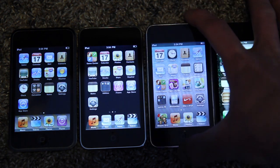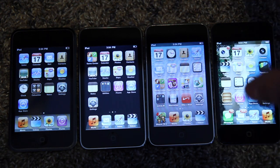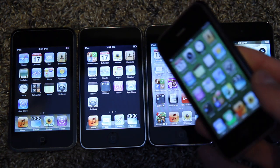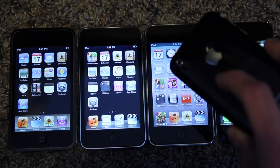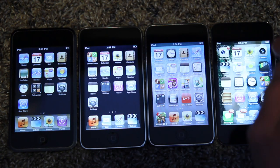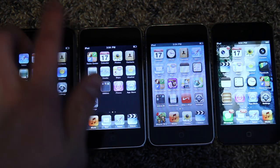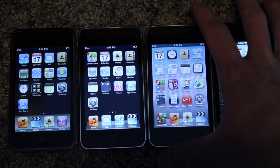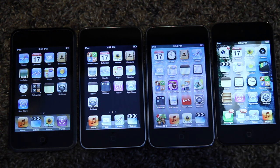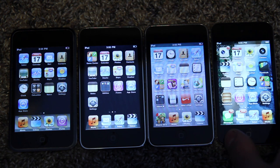The iPod Touch third generation was a more significant spec bump, even though it looks identical to the second gen. It gets the iPhone 3GS internals, which is a 600 megahertz processor. The first two gens are 90 nanometers, the iPhone 3GS is 65 nanometers, and then the third gen iPod Touch — even though it's the same processor and same clock speed as the 3GS — is a 45 nanometer process. And it doubles the RAM to 256 megabytes.